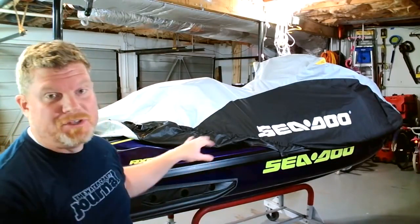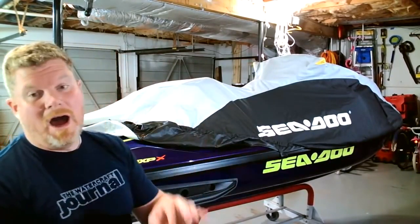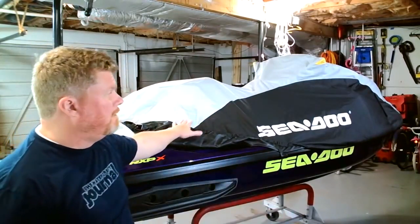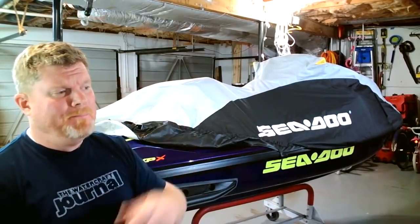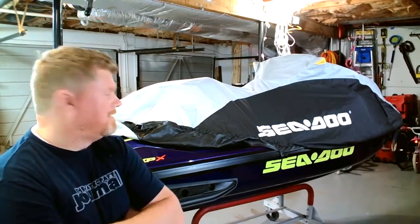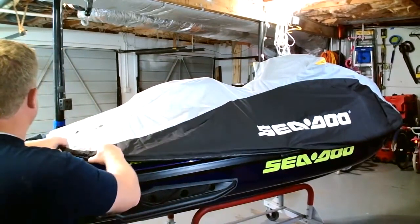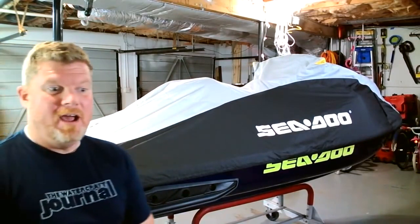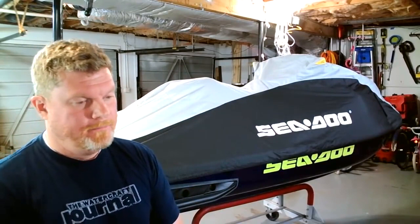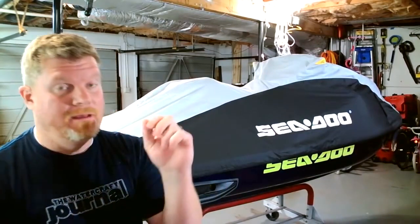So how do you repair this? Believe it or not, a good rubbing compound will get that out — it'll clear up the surface, get the porosity, and even out a lot of the damage. That is why I strongly recommend not towing with your cover on, especially at highway speeds. I live two blocks from a launch ramp so I don't get above 25 miles an hour, but if you've got to go across town, I'd take the cover off. It just whips and mars the surface.